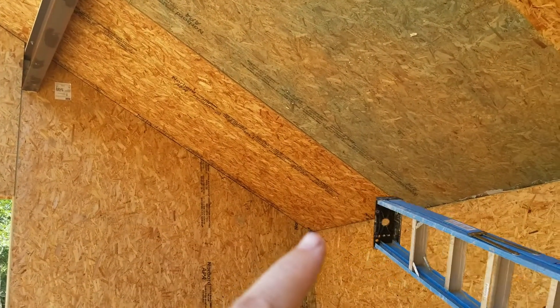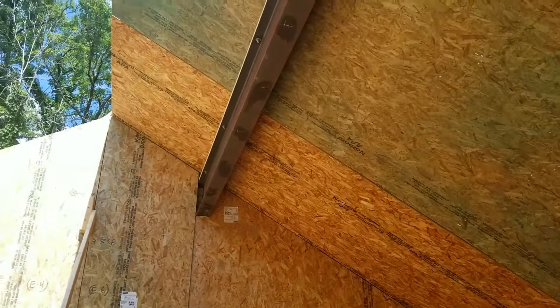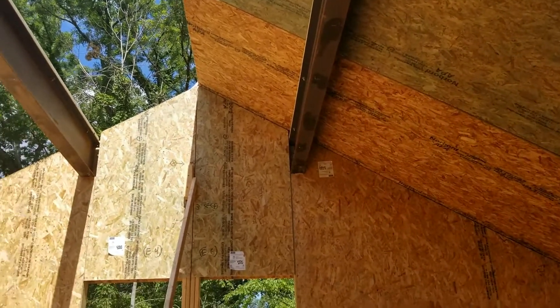Your panels actually have three points of support: they're supported up here at the ridge, they're supported here at the steel I-beam, and they're also supported down here on the eave wall that runs the length of the bottom of the panel.